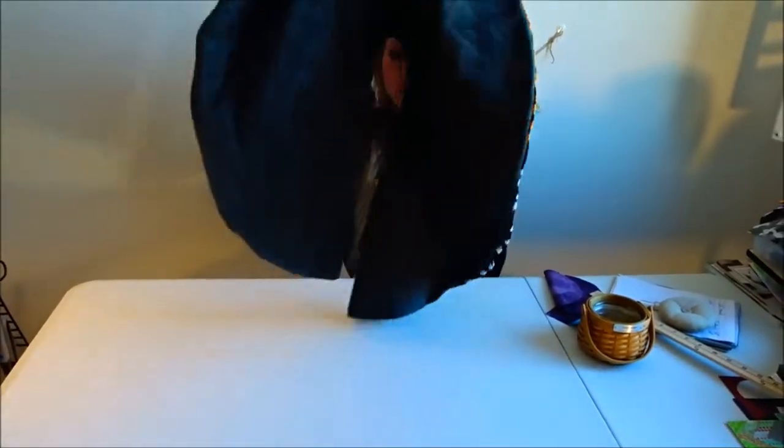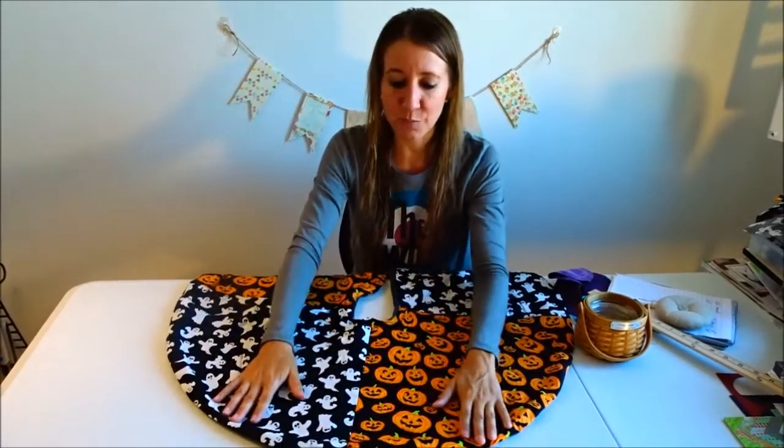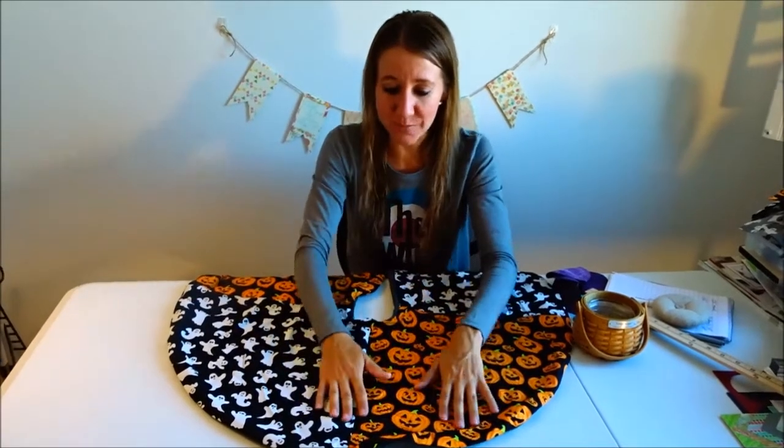I hope you enjoyed my tree skirt video and learned something new about using different fabrics to make a special tree skirt for different holidays. When I put up my Halloween tree this year I'll be sure to show you — it'll have the tree skirt under it and all my awesome decorations. I have to give credit to Bill, it was actually his idea last year and it turned out really awesome. Thanks so much for watching — click here for my last craft video, and if you're new to the channel make sure you subscribe so you don't miss any of our videos!